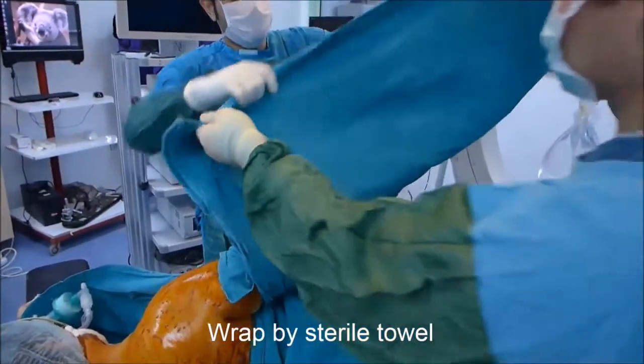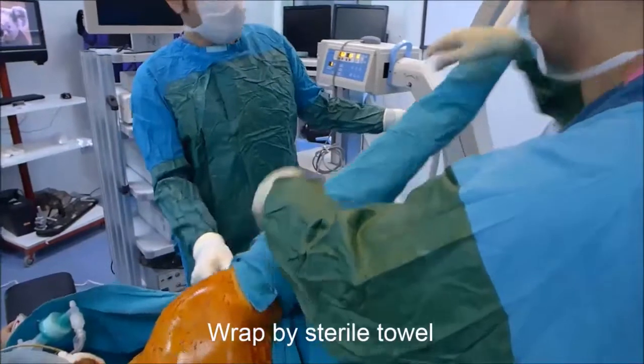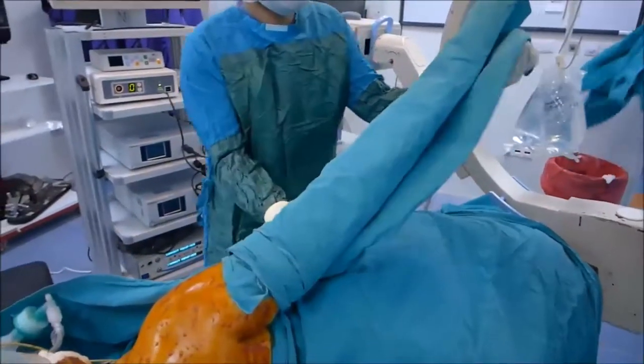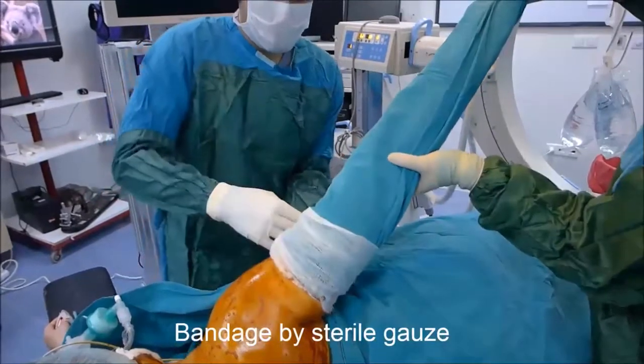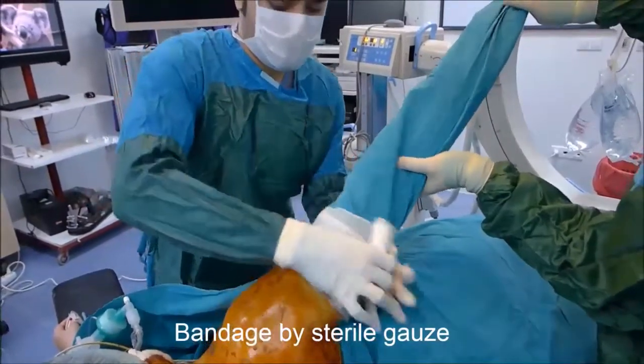After preparation of the skin and initial draping, the skin traction is wrapped by a multi-layer sterile towel. Then the sterile towel is bandaged by a couple of sterile gauze bandages.